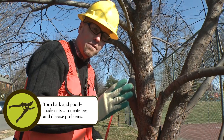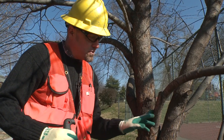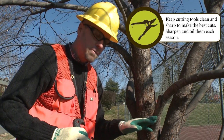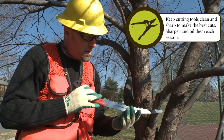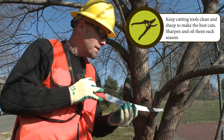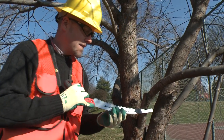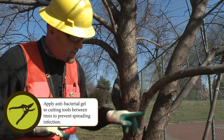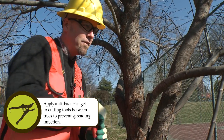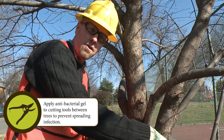So to avoid that, you use your ABC cut. The first cut, cut A, you choose some place along the stem far away from where your final cut is going to be, and you actually make a cut on the bottom side of the limb. Maybe go about one-third of the way at the most into the limb. What you've done there is created a little stopping point if the weight of this limb starts to split the branch and starts peeling the bark.